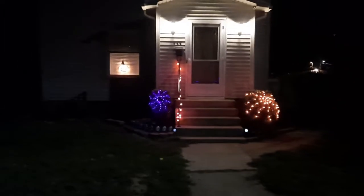Hello, hello everybody. It's Eric Friesen. I'm doing the Halloween lights 2021. It's been completed.